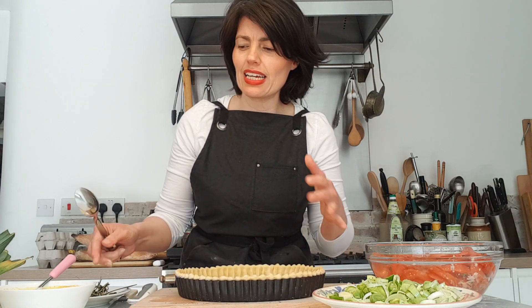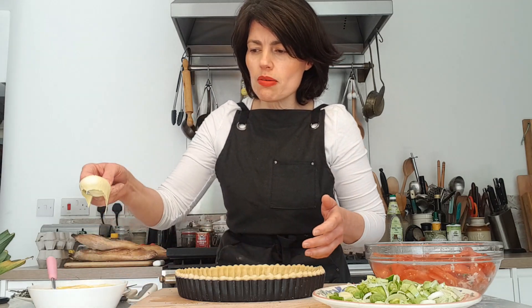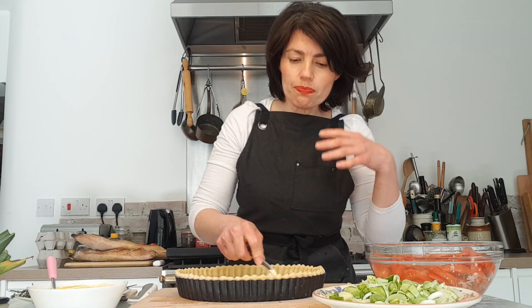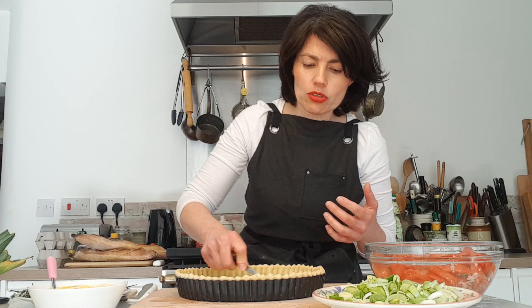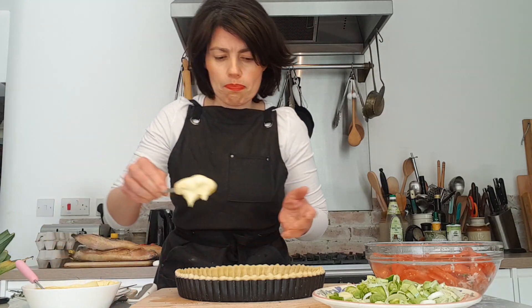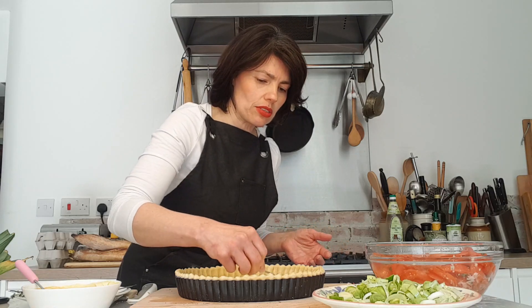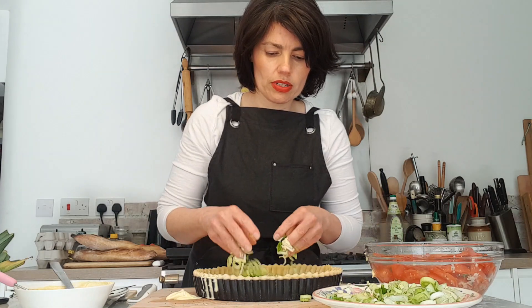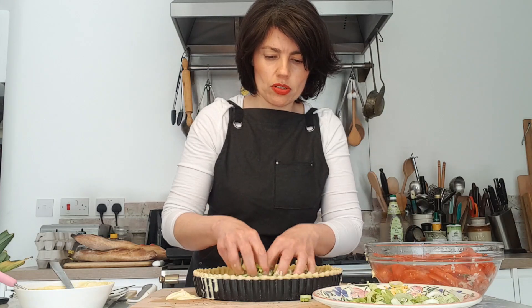Now I'm going to assemble the tart. The shell is chilled beautifully — chilling also helps avoid too much shrinkage. Make sure your oven is on at 180 degrees, gas mark 5. I've got crème fraîche and mustard mixed together — you can also use yogurt or double cream, full-fat or half-fat crème fraîche all work well. Dollop it in and spread it around with the back of a spoon. Then arrange the onions all around the base.